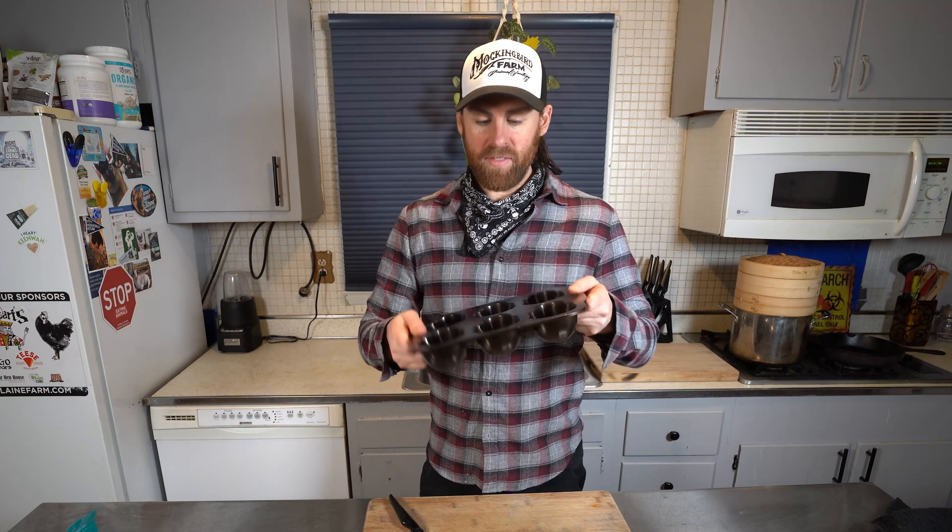Hey everybody, what's up, it's Chris, Vegan Zombie here. Today I have a really fun recipe - it's October, we're coming upon Halloween, and I wanted to make a spooky themed recipe. I found this one on the internet and it wasn't vegan, so I went ahead and veganized it. As you already probably saw in the title, we're gonna make skull pizza - pizza skulls!